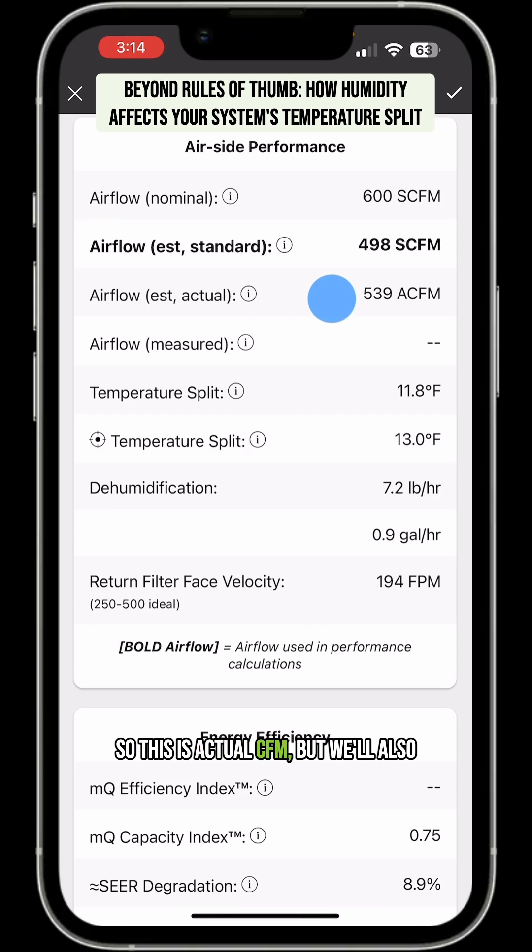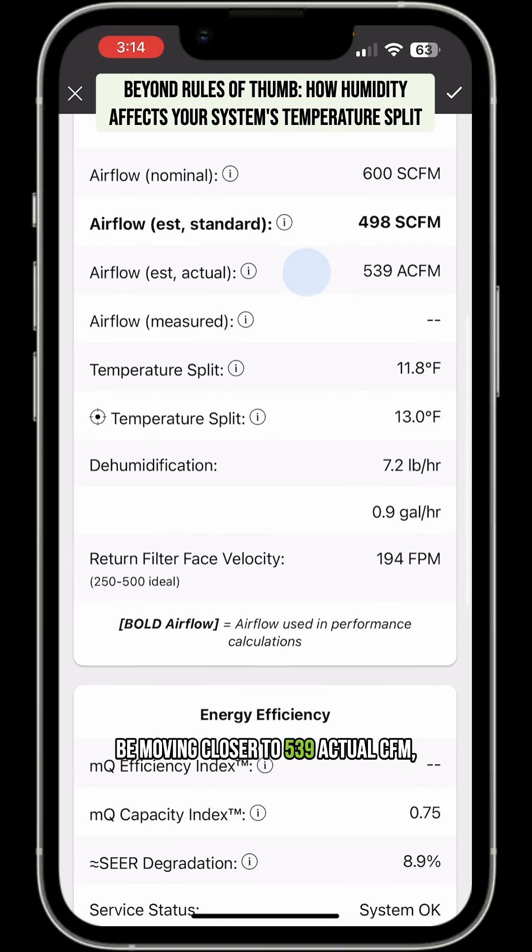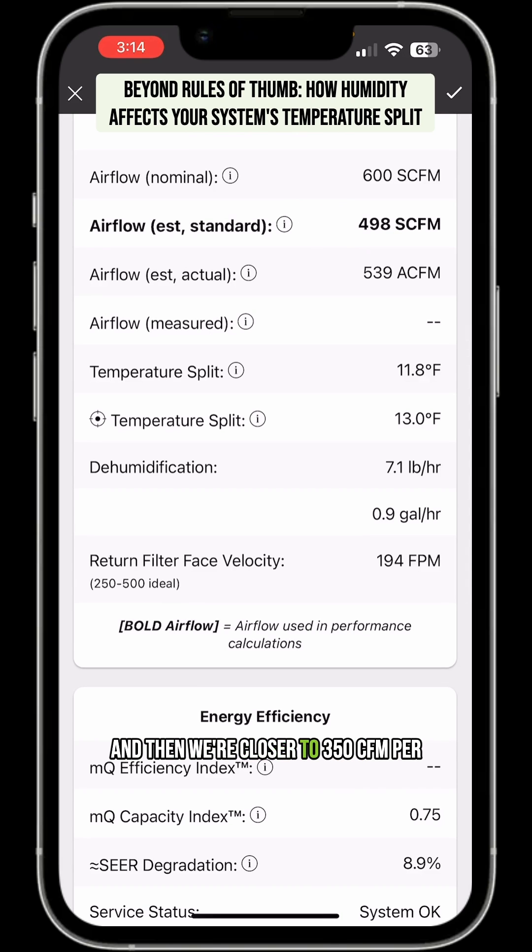We'll also be moving closer to 539 actual CFM, and then we're closer to 350 CFM per ton, which is totally fine for this unit. All these things work together — temperature, humidity, wet bulb, temperature split, air density. When we're way outside of design conditions, you've got to make sure you're following MeasureQuick and that target temperature split, and not going off rules of thumb, because you'll end up with really low airflow and a frozen coil once the system actually gets into normal operating conditions.